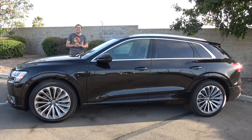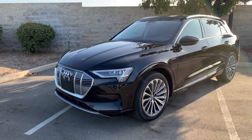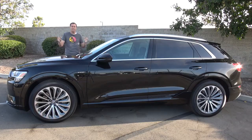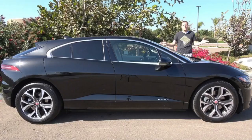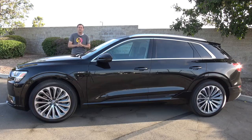This is an Audi e-tron, and it's a fully electric SUV. No, this isn't a trim level of the Q5 or an electric version of the Q7. It is a brand new model, and it's Audi's first electric SUV designed to compete with the Jaguar I-Pace and the Tesla Model X. And today, I'm going to review it.